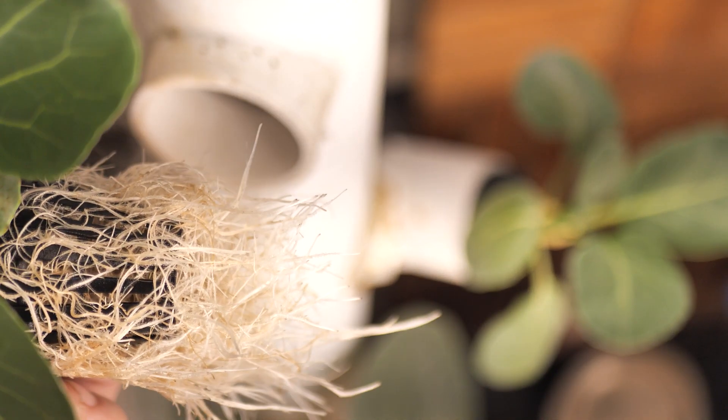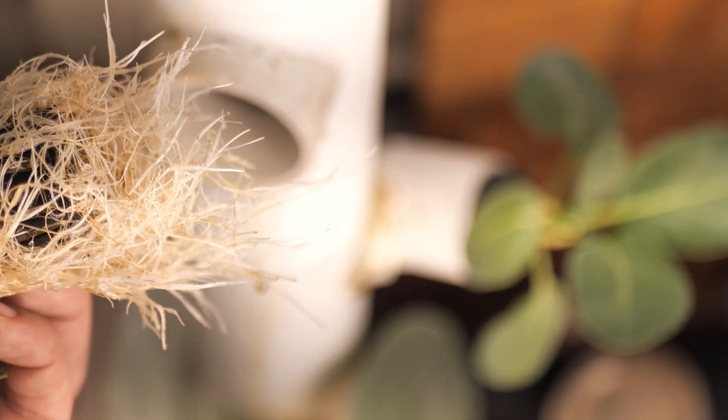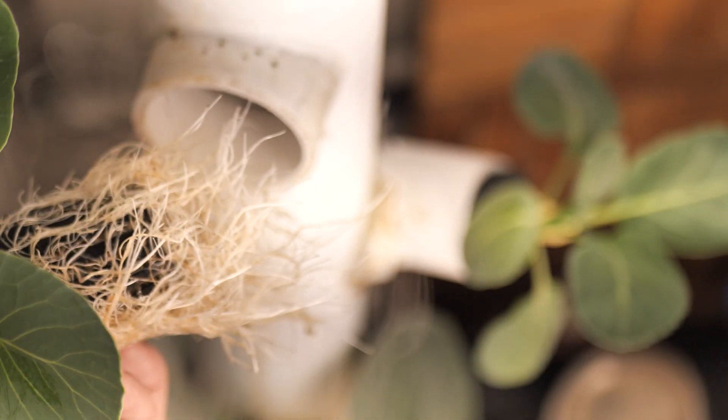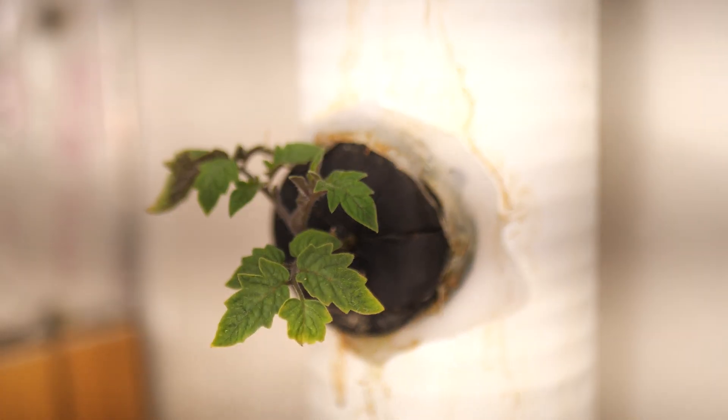If you begin seeing roots with fuzzy hairs like these, you're doing well. I noticed cabbage is the MVP of the fogponic gardens, but I'm experimenting with a few things like a tomato plant and a jalapeno plant — emphasis on experimenting.